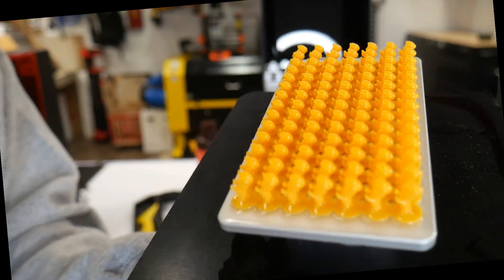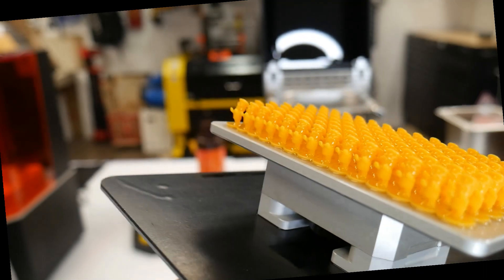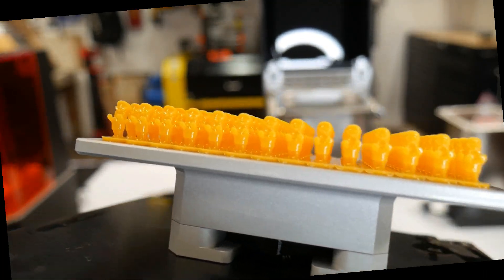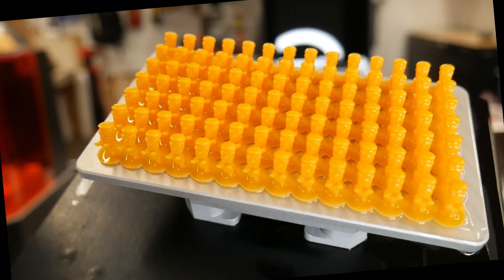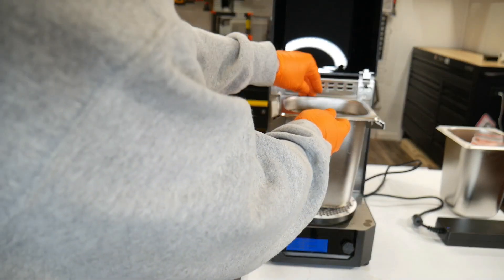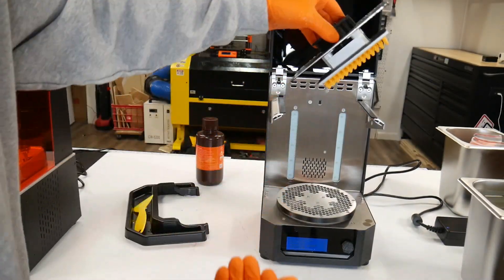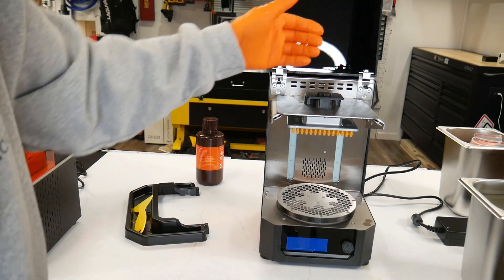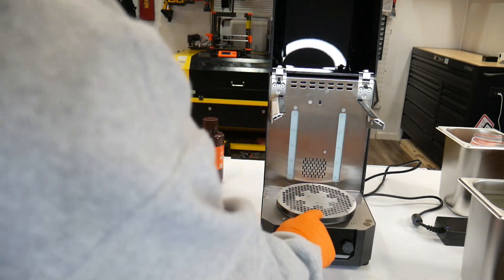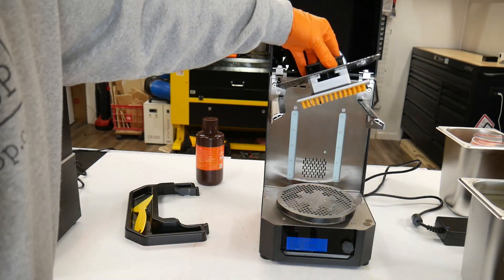So far, that's what our little army of Joseph Prusas look like — pretty cool. I went ahead and rinsed it off inside. Now we're going to remove the vat with all the alcohol. We have two options: we can cure it just like this, which is probably what I'm going to do, or you can take them off and put them on the rotating platform. It's better to do it closer to the edge, but these are so small they're going to fly off, so I'm just going to do it this way.